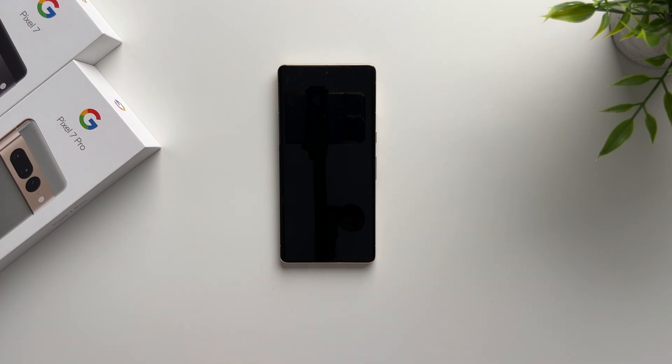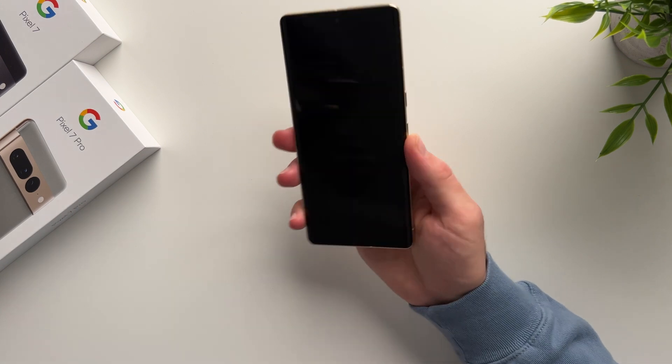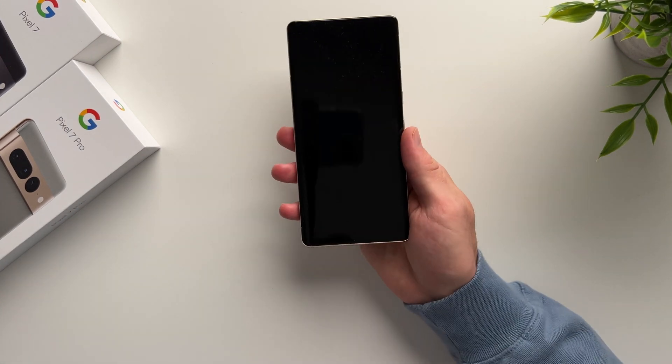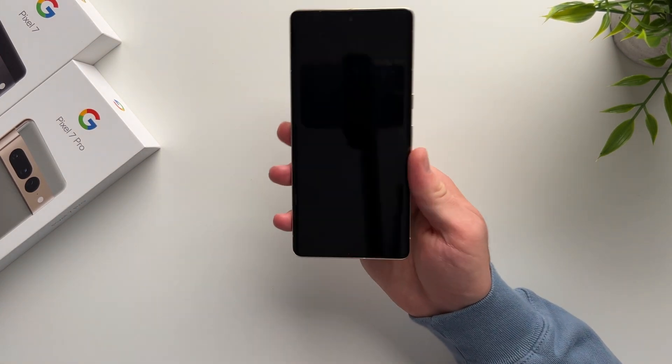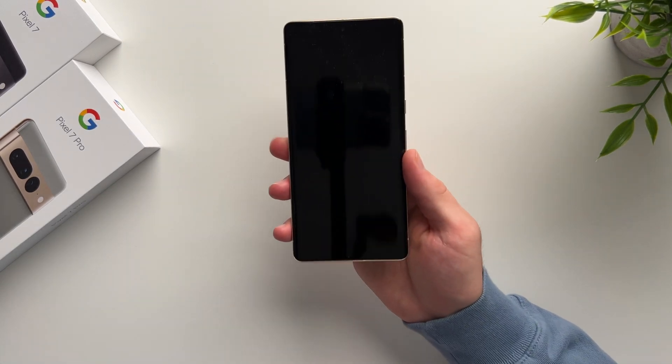Welcome to another video. Today I'm going to be showing you how to set up your brand new Pixel 7 device. I just got the Pixel 7 Pro and Pixel 7, and I'm going to be going through the initial setup and showing you everything you need to do to set up your device for the first time.